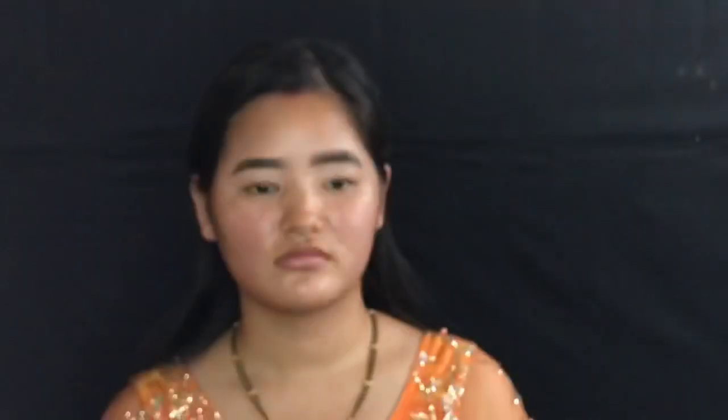I use the Tecnic Mega Nudes 3 palette, using the orange and earth-tone colors.